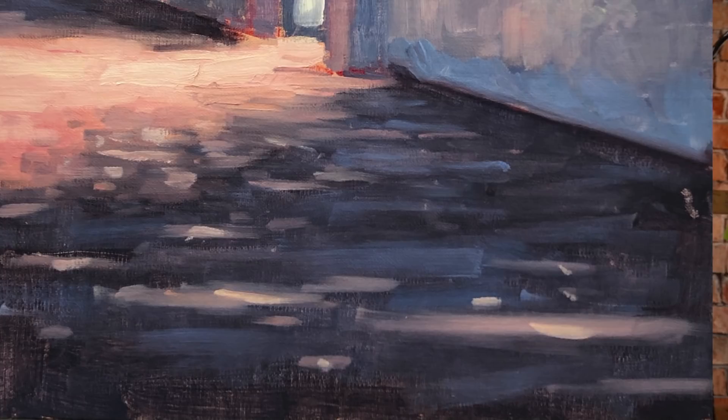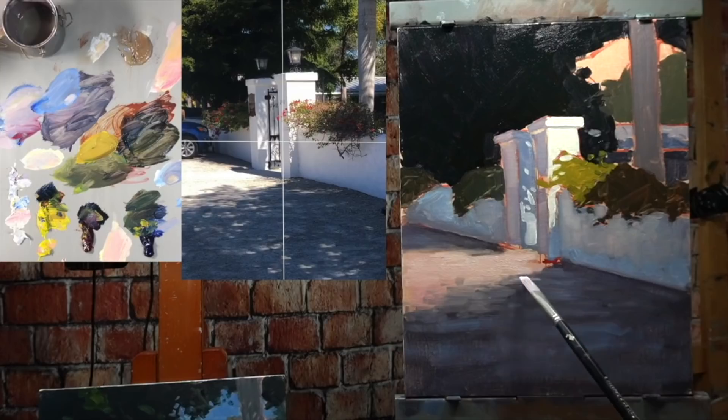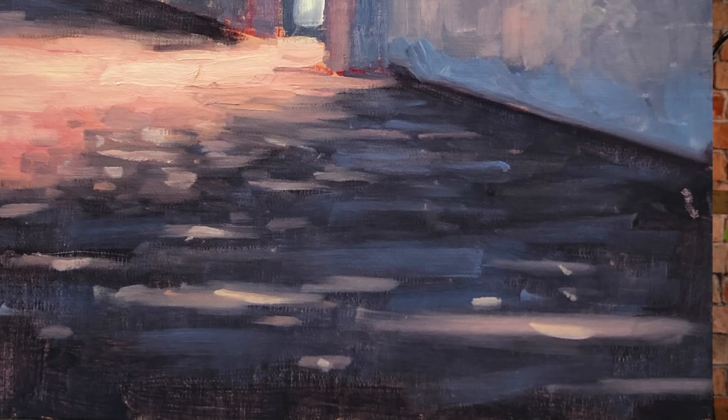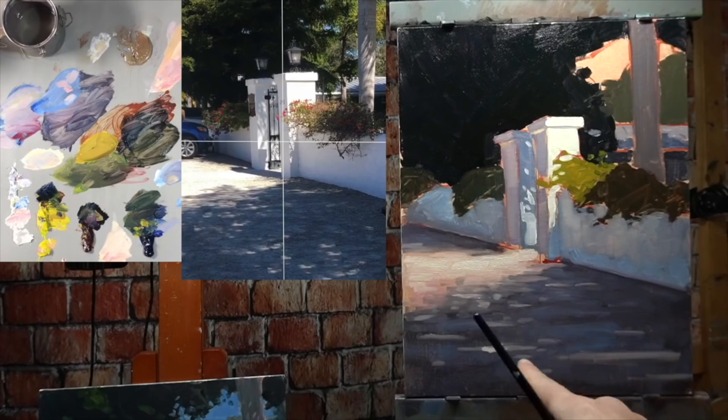When painting dappled light on the ground, there are two main things to be aware of. First, the brightest part of these little holes of light is going to be in the center. So I lay down a warmer pink first, then come back in with a brighter spot in the center. Second, there will be a lot of soft edges, because these lights and shadows are created by trees and leaves which are always moving. You won't have very solid, rigid shadows. You can soften edges by running your brush over them or using your finger to blend the light into dark values.